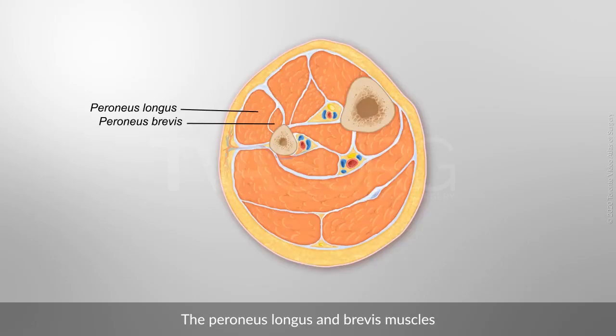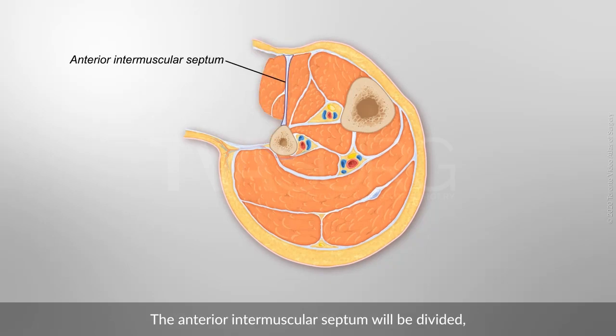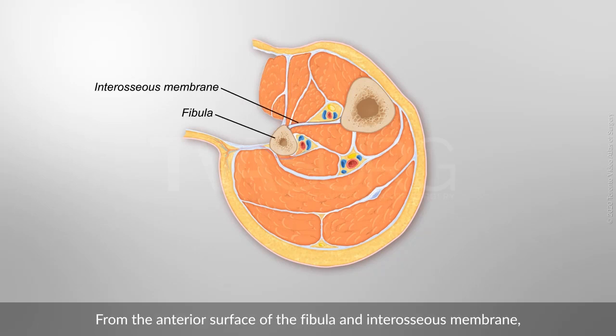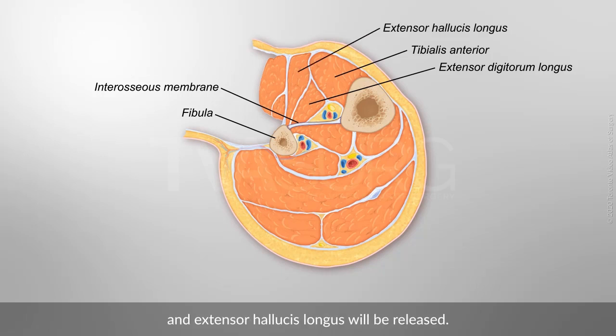The peroneus longus and brevis muscles will be detached from the lateral aspect of the fibula. The anterior intermuscular septum will be divided to access the anterior compartment. From the anterior surface of the fibula and interosseous membrane, tibialis anterior, extensor digitorum longus, and extensor hallucis longus will be released.